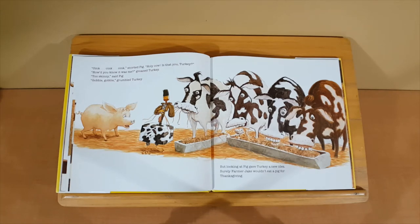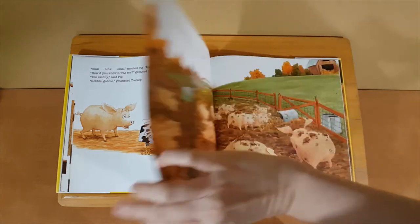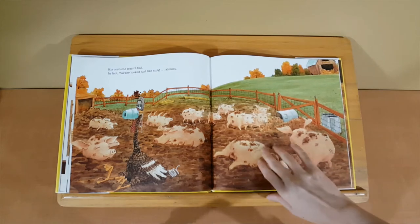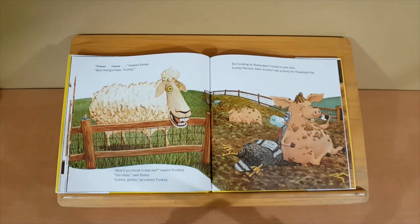But looking at Pig gave Turkey a new idea. Surely Farmer Jake wouldn't eat a pig for Thanksgiving. His costume wasn't bad. In fact, Turkey looked just like a pig. Almost. Bah, bah, bleated Sheep. Quit being a ham, Turkey. How'd you know it was me? Too clean, said Sheep. Gobble, gobble, grumbled Turkey.